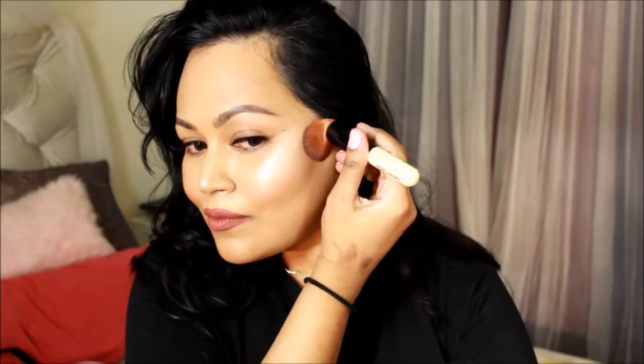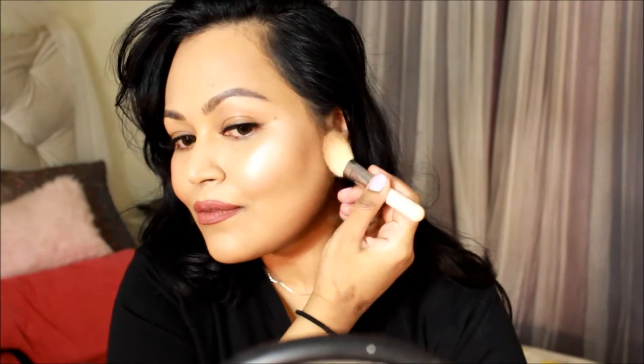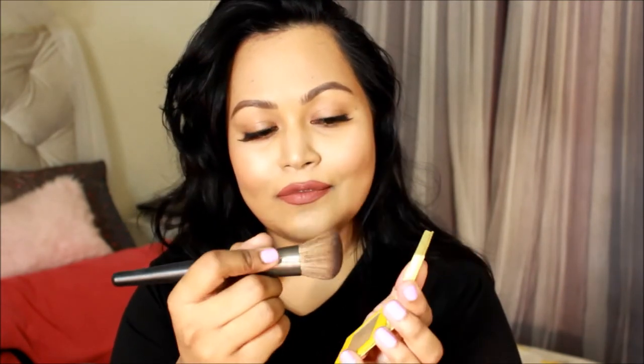I took the Bobbi Brown foundation brush and I'm just blending it in. Here's another trick I personally prefer: I like to build up my products rather than going straight in with a darker contouring shade. So I took a Maybelline face powder that's a few shades darker than my skin tone — I'll have the info below — and an angled but fluffier brush by Sigma. I'm setting wherever I applied that cream contour before going further and deeper.